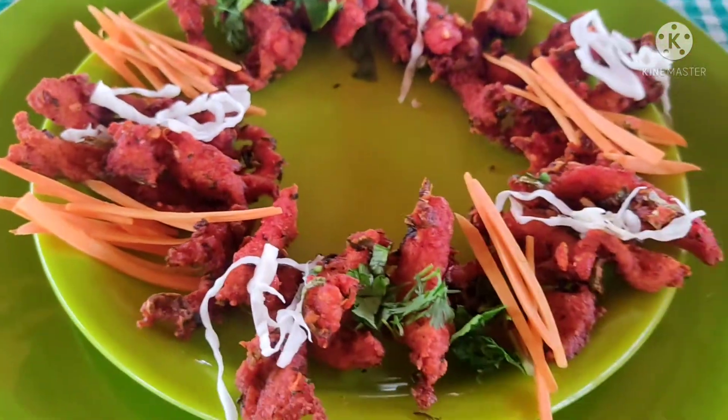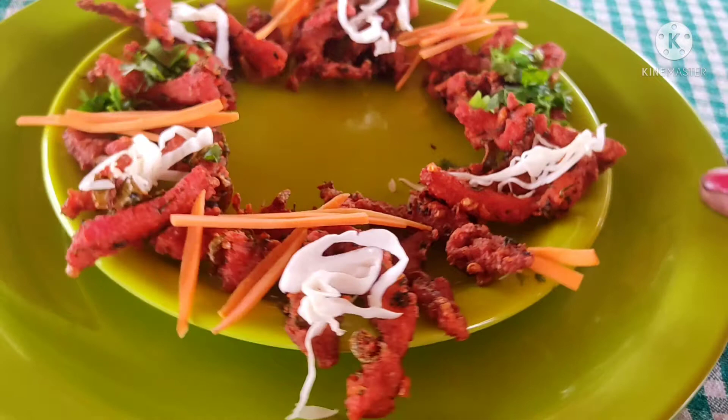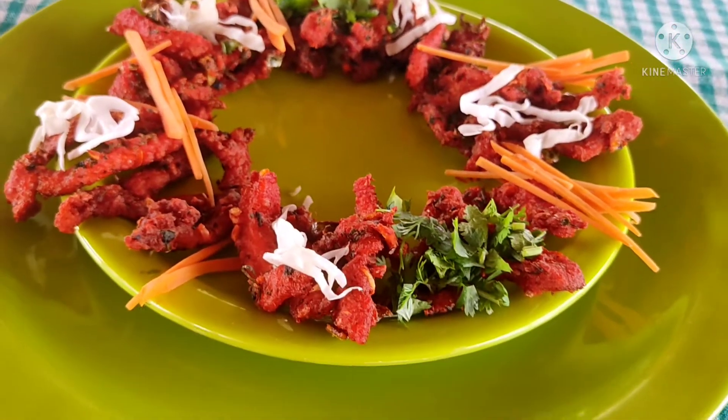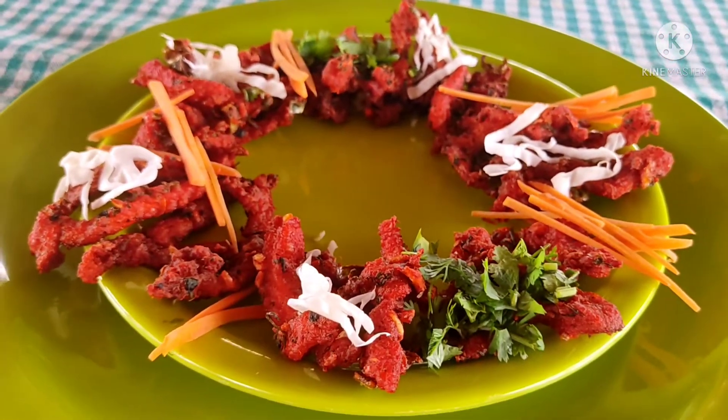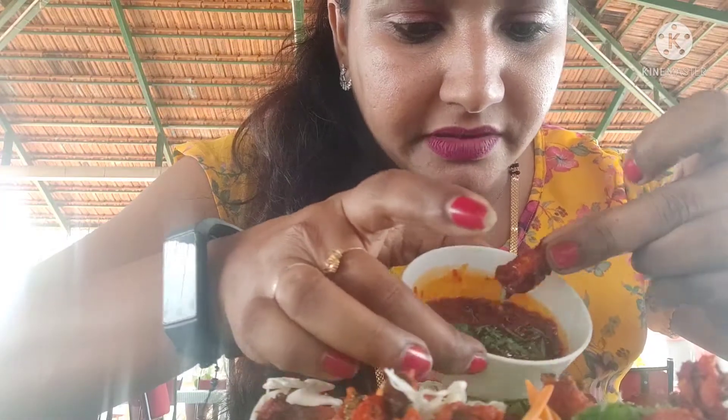You will enjoy it. I will upload this video. Please don't forget the comments, and please don't forget to subscribe. Please thumbs up, don't forget to like this recipe, and do not forget to watch the rest of our restaurant.